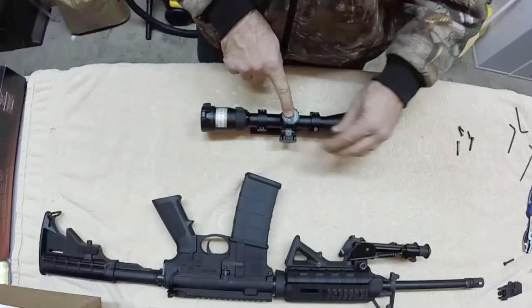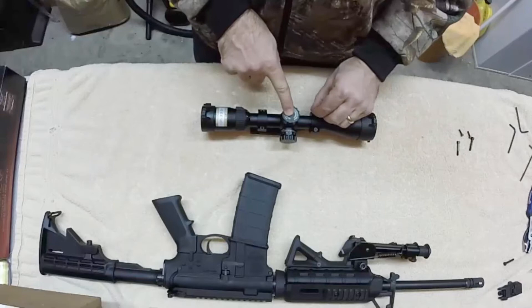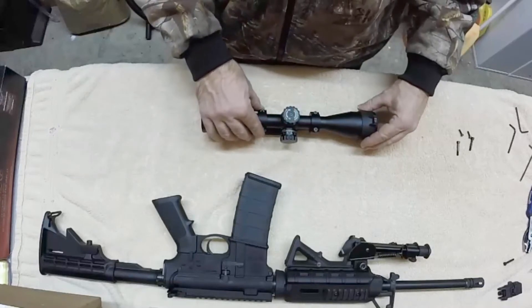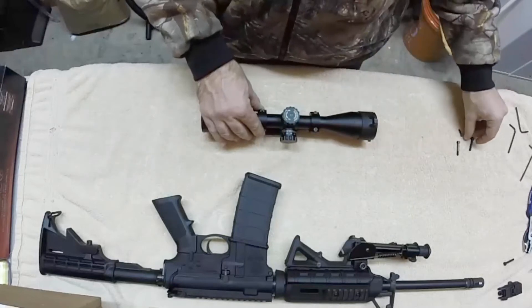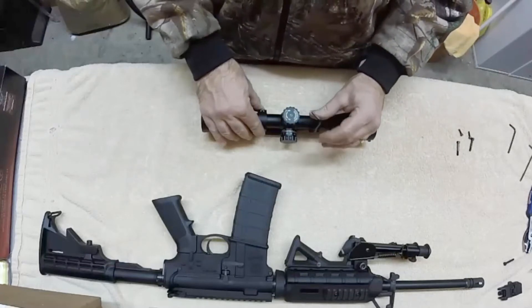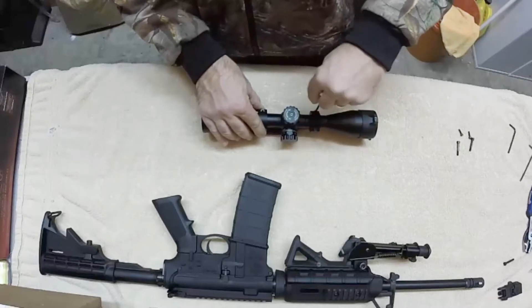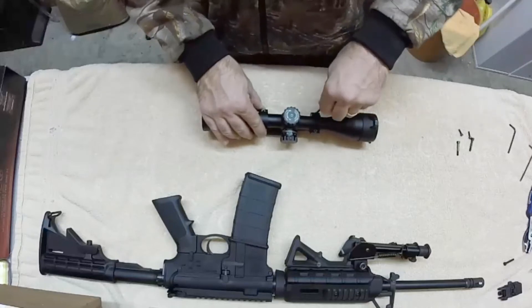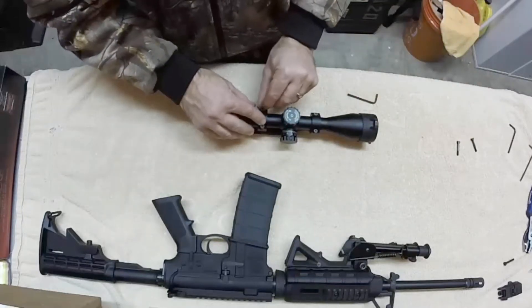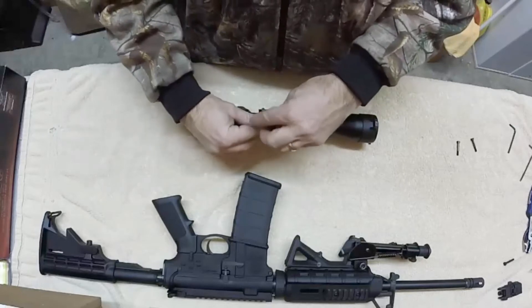You want to get it nice and tight so that your scope doesn't shift around while you're firing, but you also want to be careful that you don't strip the screws out. The scope won't get damaged if you do that, but this particular scope cost about $150 around Christmas time, and the mount is another $75 to $80, so you definitely don't want to strip it out. You can use a drill driver if you have a ratcheting one, but personally I'd rather do it by hand so I don't risk stripping those screws.